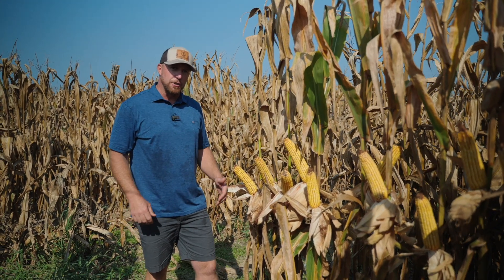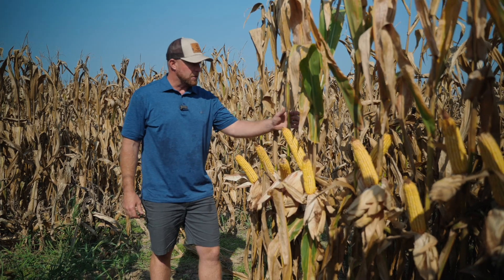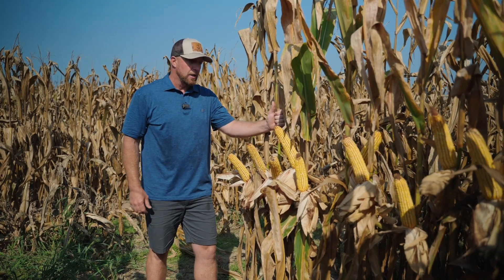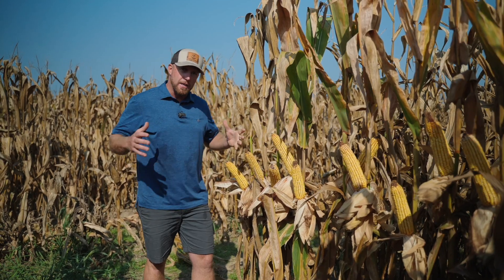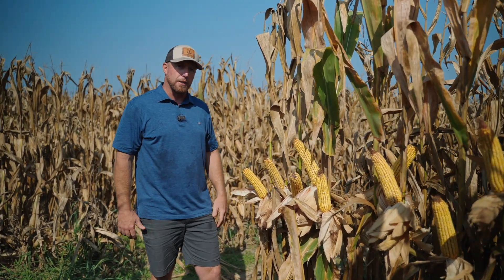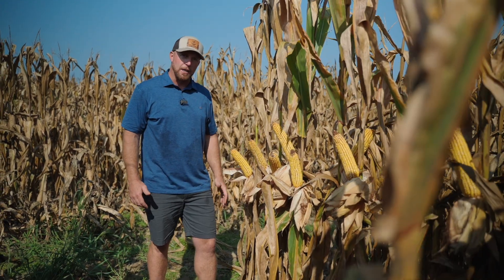AXIS 62C60 is a new 112-day Power Core Enlist hybrid that we're launching commercially in 2024, and it's going to take the east coast by storm. This hybrid has tremendous ear flex and a lot of show to it, and that show is not just all talk — it's got a lot of yield behind it.